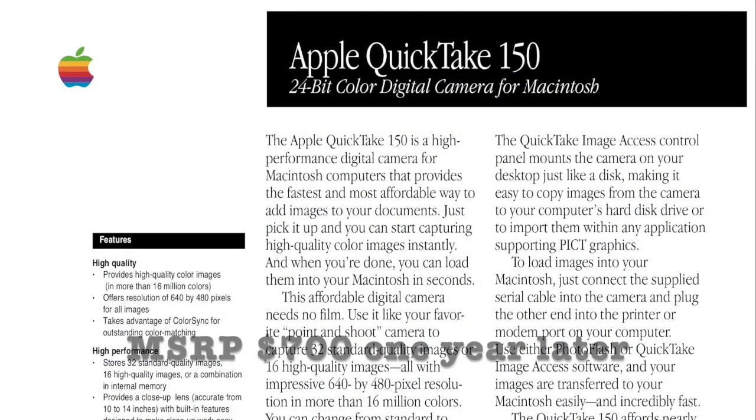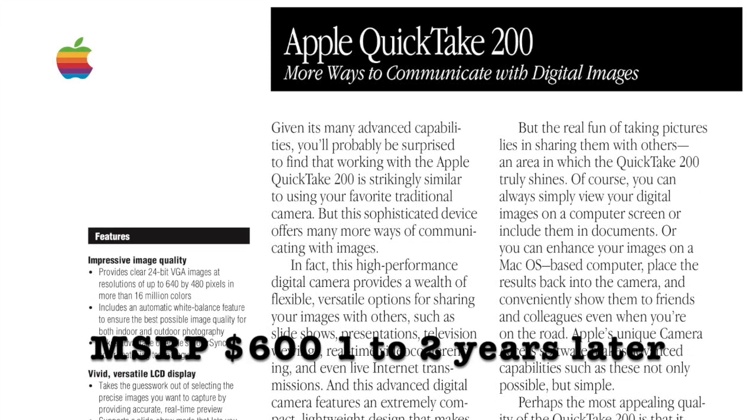The QuickTake 200 replaced Apple's earlier models, the QuickTake 100 and QuickTake 150, and was quite an improvement.